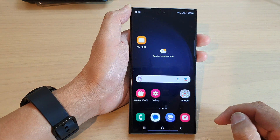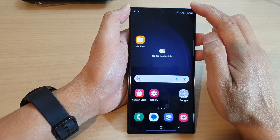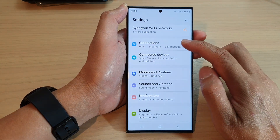First, tap on the home button to go back to the home screen. From the home screen, swipe down at the top and tap on the settings icon. Next, we go down and tap on connections.